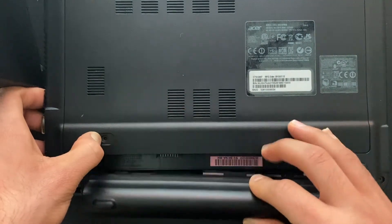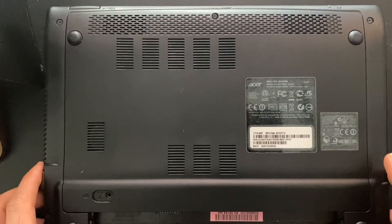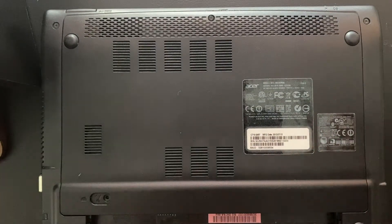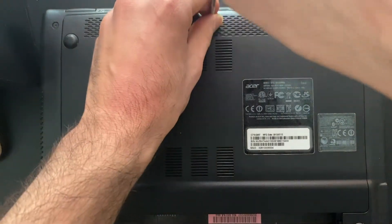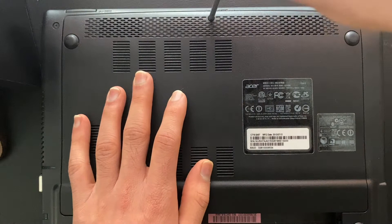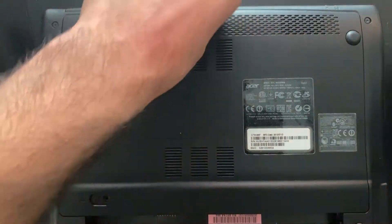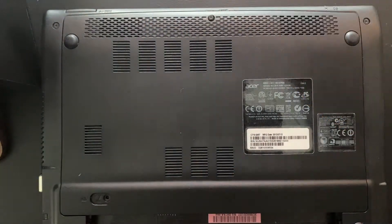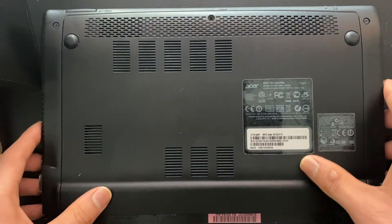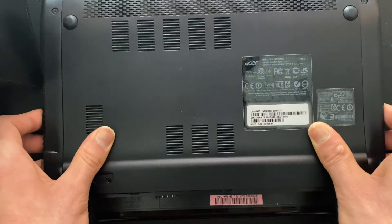First, before we touch anything, we should always remove the battery — of course, if your laptop allows you to remove it. Most of them do not right now. A lot of laptops now are not modular, so you cannot remove the RAM or upgrade the hard drive in some cases. But for this one it's an older one, so this is all possible. Here's the one Phillips screw that we will take out.